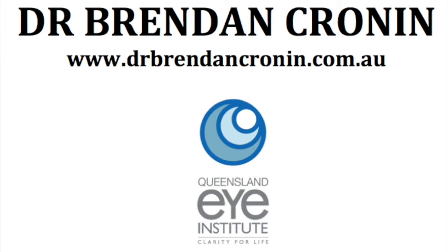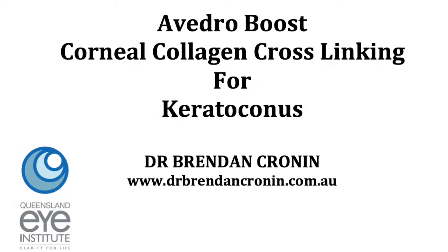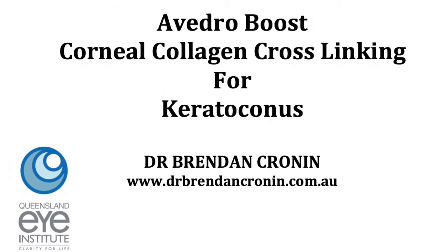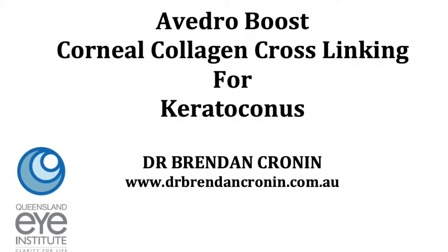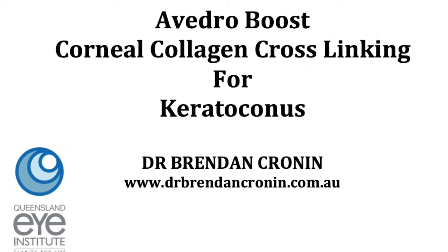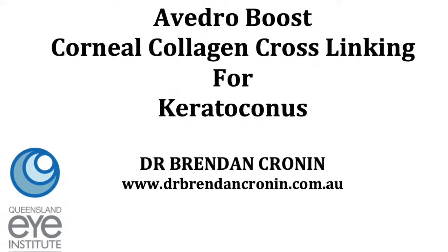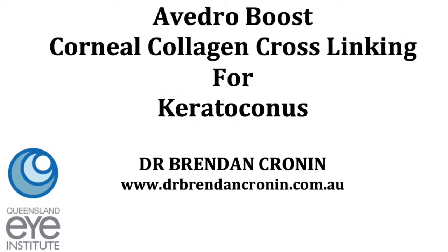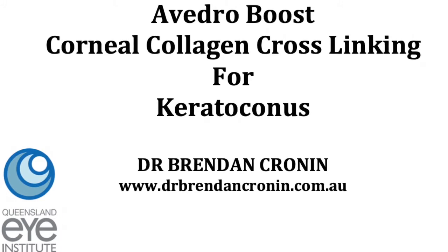Overall, collagen crosslinking is extremely successful at stopping or halting the progression of keratoconus. Sometimes it even improves the shape of the cornea, but no procedure is perfect. It is very uncomfortable afterwards. Your vision can fluctuate for normally a couple of weeks but occasionally a couple of months, and dry eyes can be a pain for a couple of months. Your vision won't be back to what it was potentially for six to eight weeks, but most of the time it's back to normal within a week to 10 days.